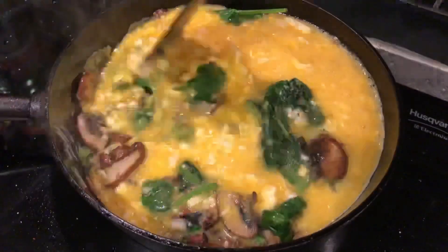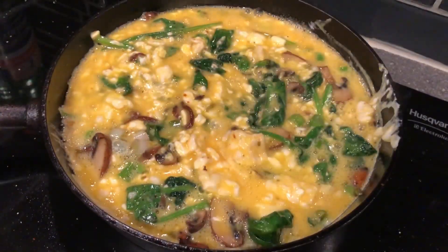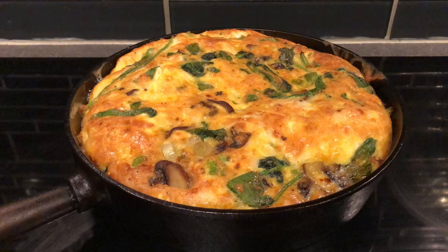200 Celsius, 390 Fahrenheit for 20 minutes. It will puff up a little bit, and this is what it looks like when it's done.